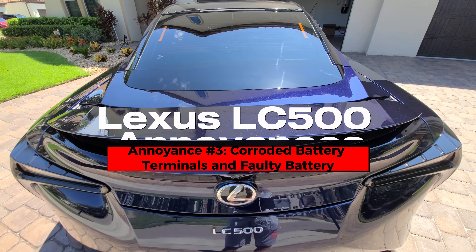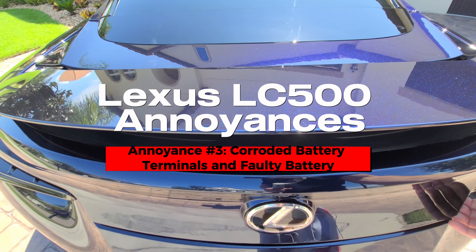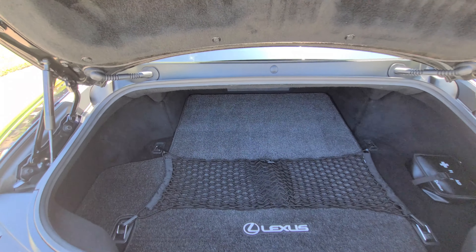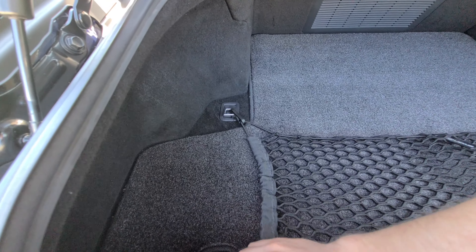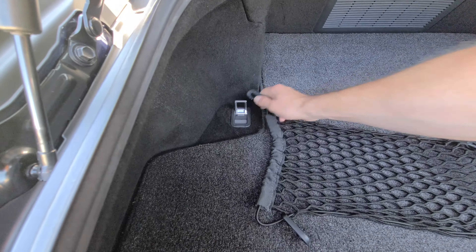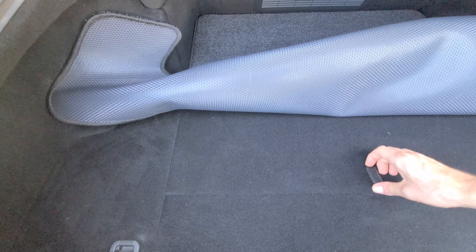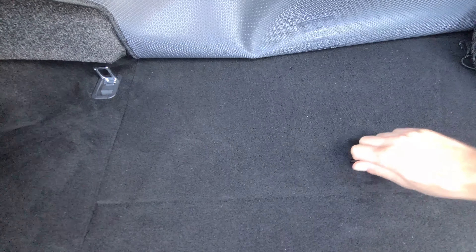The last thing I've been experiencing is a battery issue. I've actually replaced my battery through the dealership — I bought a new one after four years of ownership. When I got the battery replaced, the terminals coming from the car seemed to have some corrosion. I asked them if they could replace those and they said no, they could just clean them up — there's no need for replacement. Anyway, long story short, I replaced the battery a year and a half ago through the dealership.